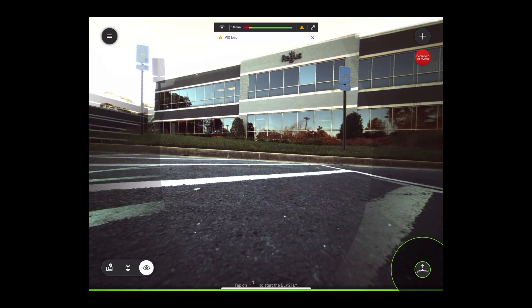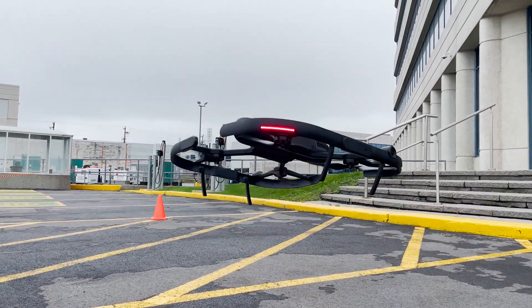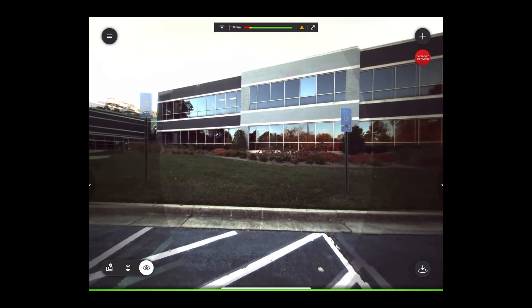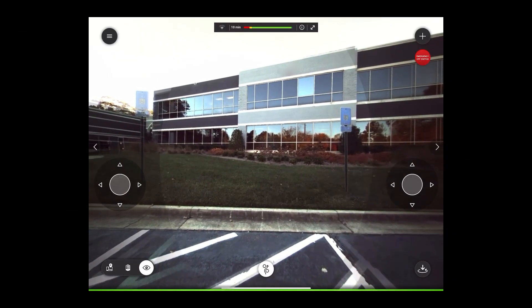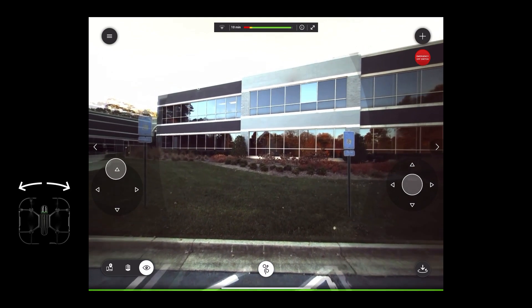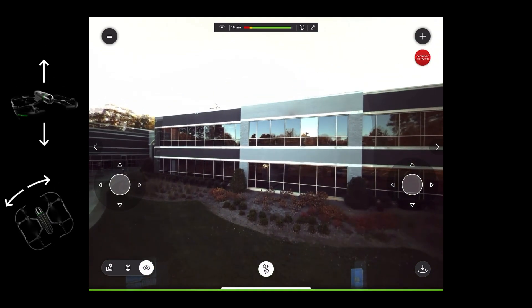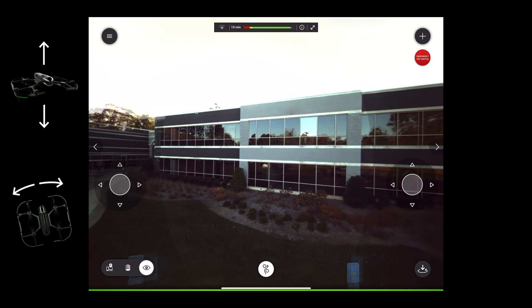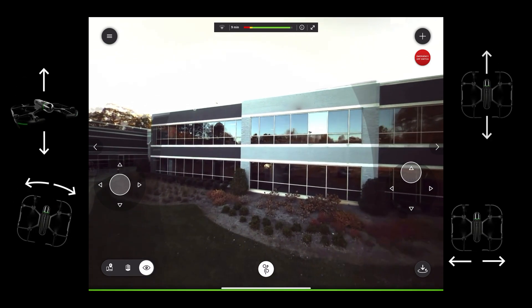To begin, hold down the lift-off button at the bottom right. Completely autonomously, the drone will move a few feet into the air and await further instructions. Slide in from the sides to reveal thumb controls, which will allow you to control the movement of the drone. The left control allows you to turn the drone from side to side and move up and down. The control on the right will allow you to move the drone left and right, backwards and forwards.